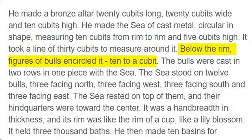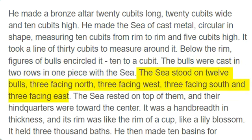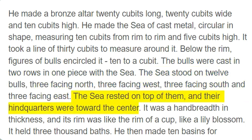Below the rim, figures of bulls encircled it, 10 to a cubit. The bulls were cast in two rows in one piece with the sea. The sea stood on 12 bulls, 3 facing north, 3 facing west, 3 facing south and 3 facing east. The sea rested on top of them, and their hind quarters were toward the center.